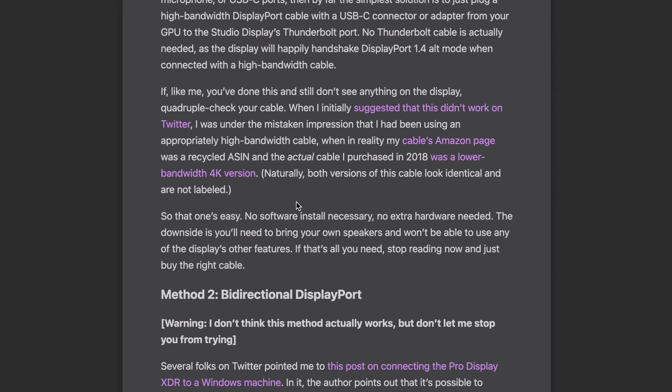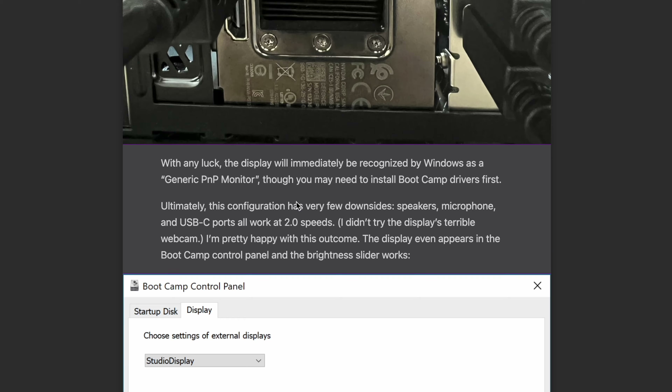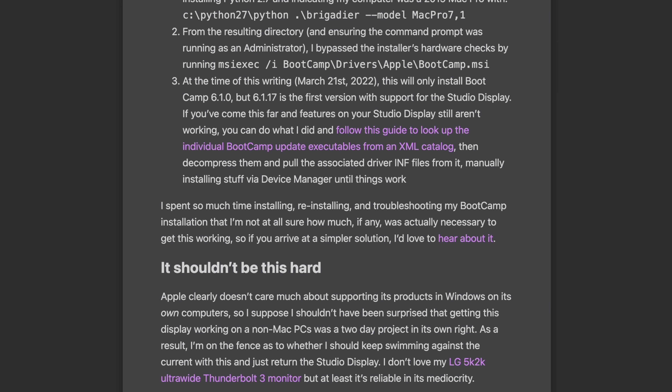There's an article by Justin Swirls — linked in the description — where he discusses his experience trying various methods with the Studio Display on what I believe was an RTX 3080, so check that out for more on that. I also noticed that the air coming out of the top exhaust tends to run hotter on the right side than the left — not sure why, just something I observed.